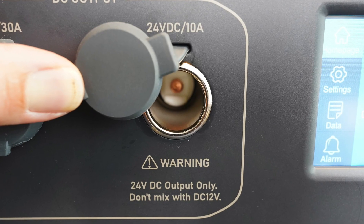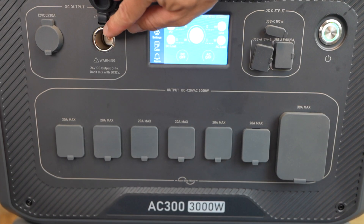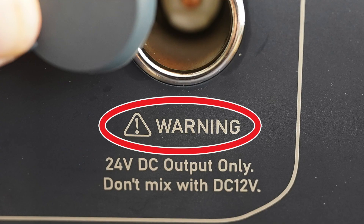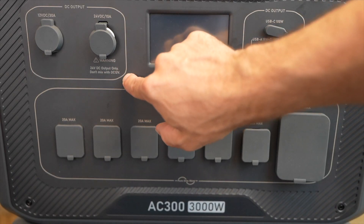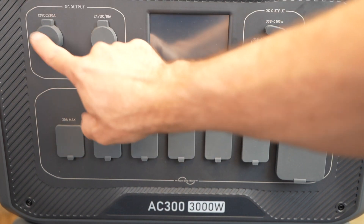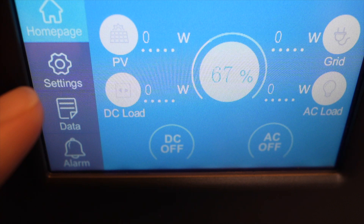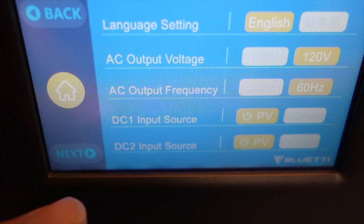Over here there's a 24 volt, 10 amp port that you would think is a 12 volt port, but it's not — it has a big warning: 24 volts DC output only. I'll show you what you can run and why this is here. Over here is a 12 volt, 30 amp plug, though you have to get an adapter as it doesn't come with one. It also has a nice touch screen in the middle showing all kinds of information and settings you can change.